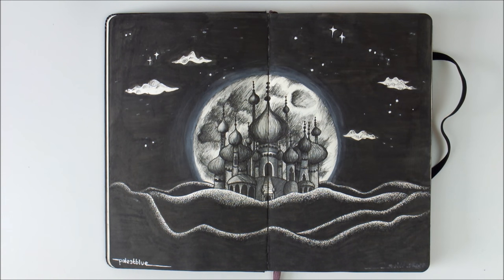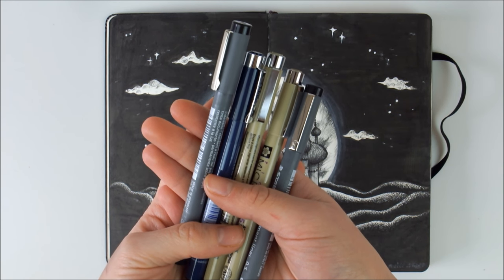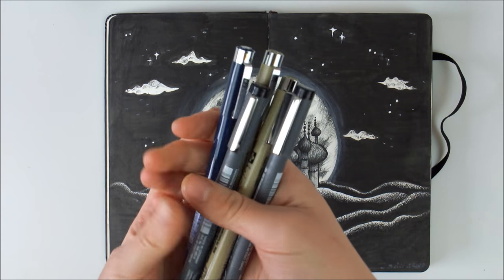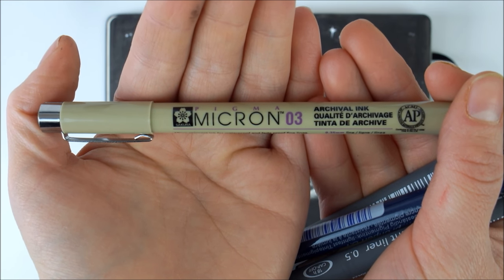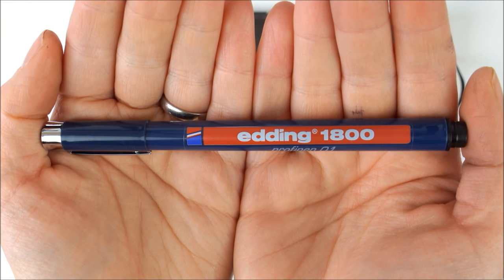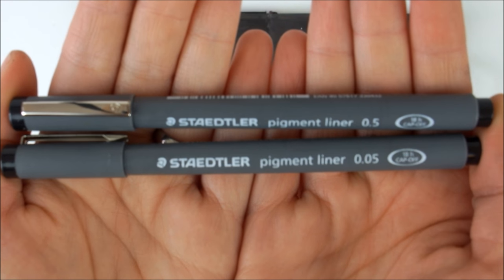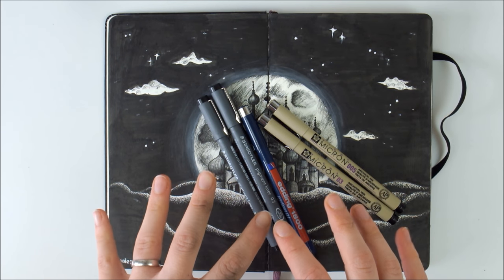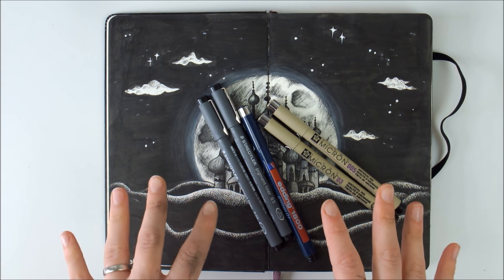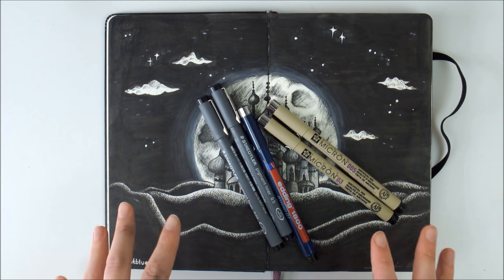For inking, I usually use pigment ink fineliners. They come in different tip sizes and give you a really nice, clean, reliable line. I use and like the Sakura Micron Pigma liners, the Edding 1800 Profi pens, and the Staedtler pigment liners. There are more brands out there that produce pigment liners similar to this, but I haven't tried them, so I can't really review them.